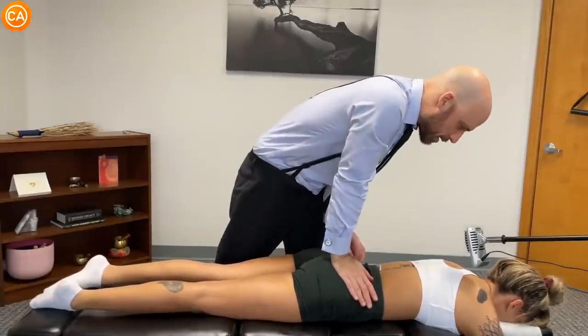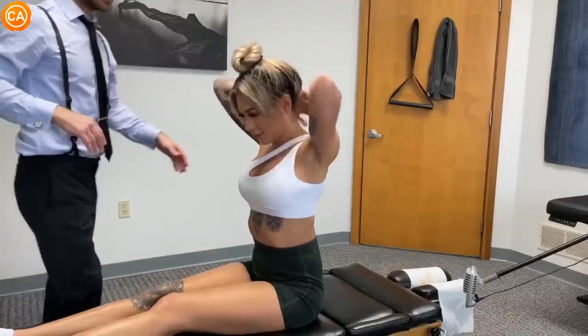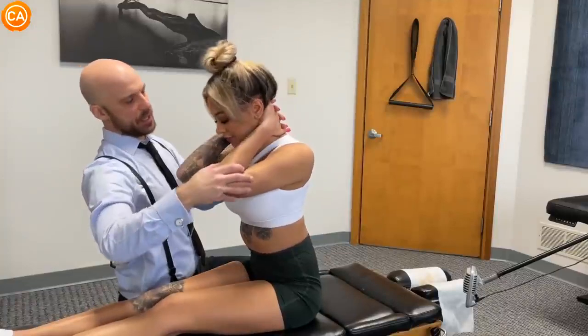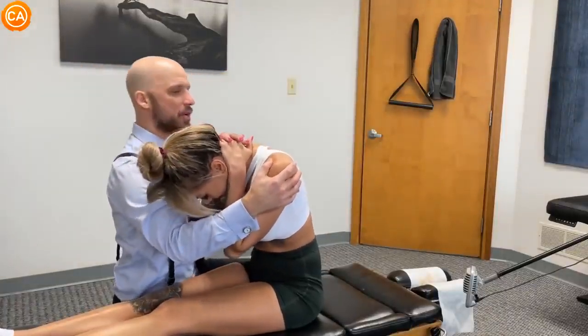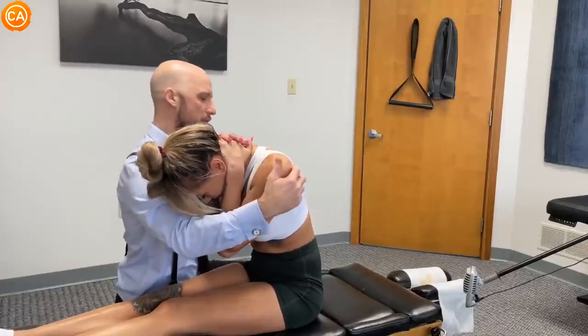Any tension when I push here? Here? Good, elbows in. So what we're gonna do is you're gonna slouch down like this. For this one, give it like a curve in your back — you're gonna breathe in, and then as you breathe out we'll lean back.